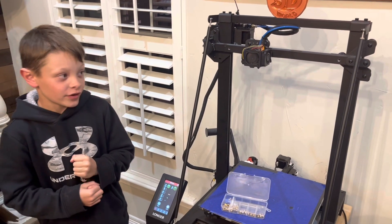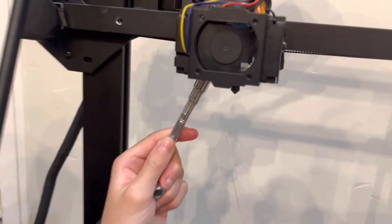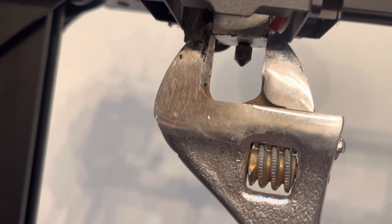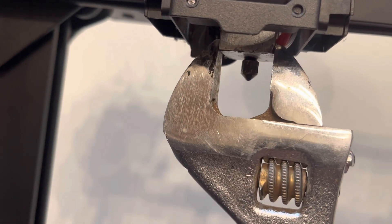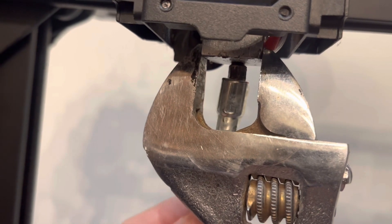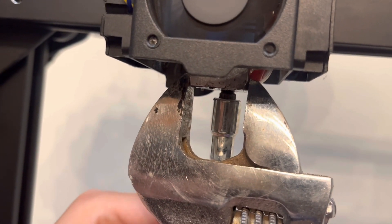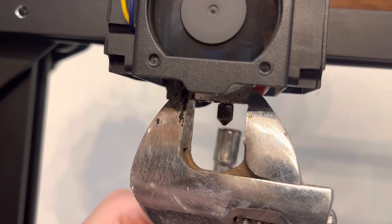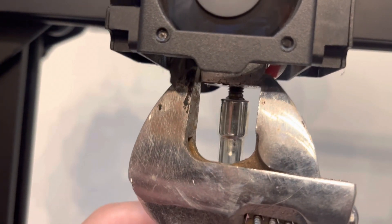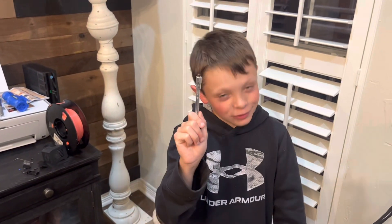Now that we have everything off, you're going to unscrew the nozzle counter-clockwise, and you're going to use a wrench to hold on to the heater block right there. Then you're going to get your nozzle wrench — the nozzle is 4mm — and you turn it counter-clockwise to unscrew it all the way until it comes off. And don't touch it, because this is 250 degrees hot.